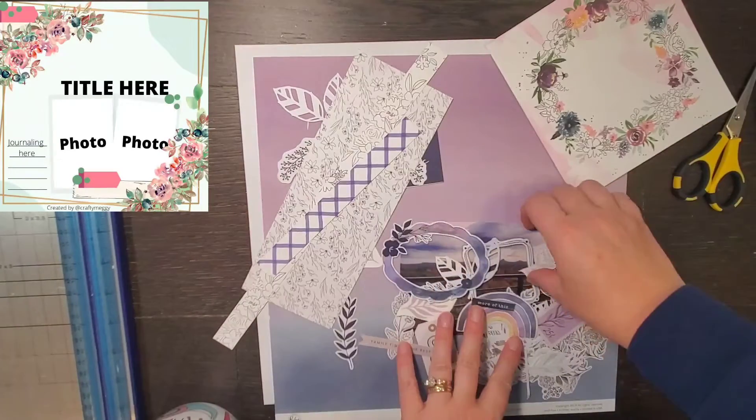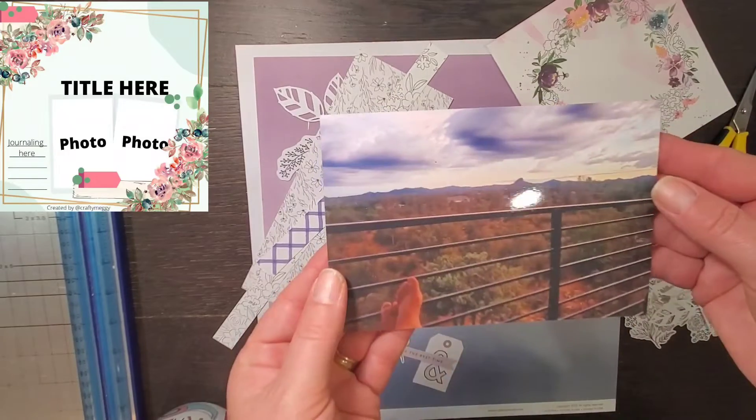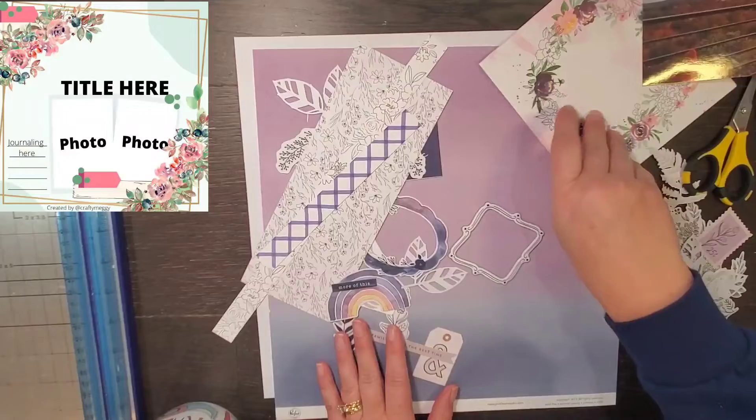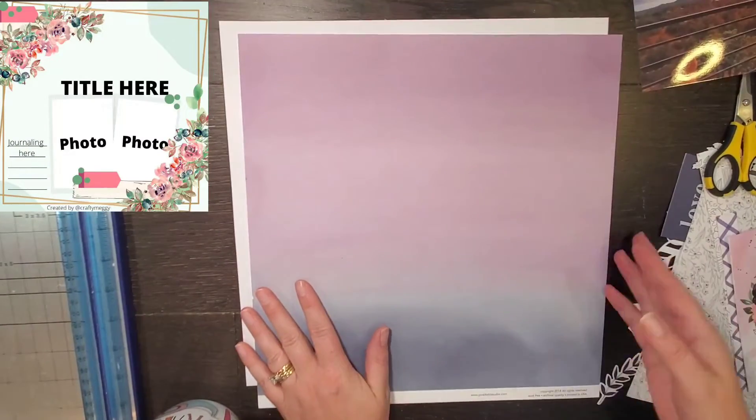Hey everyone, it is Crystal with Pineapple Papers and it is day two of Christy's Beautiful Life 30 Days of Sketches. So today's sketch was made by Crafty Maggie — so amazing.